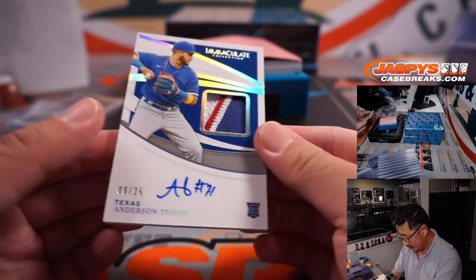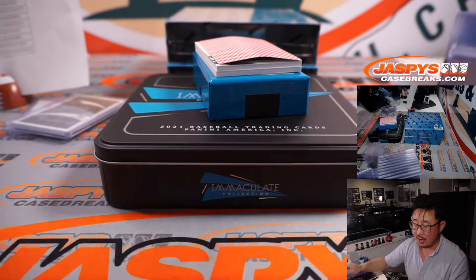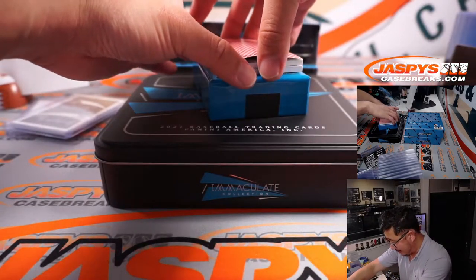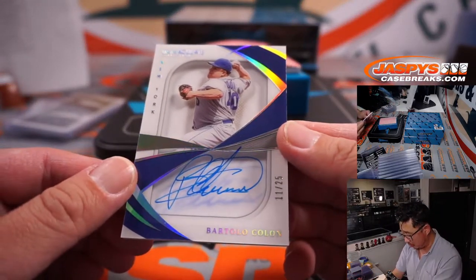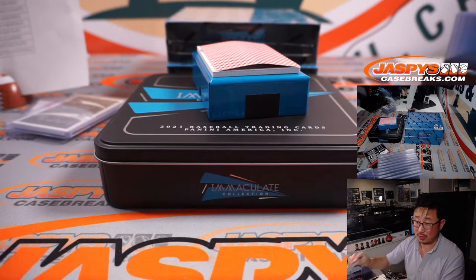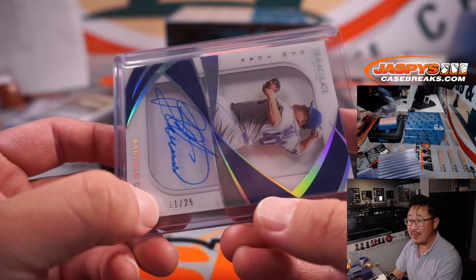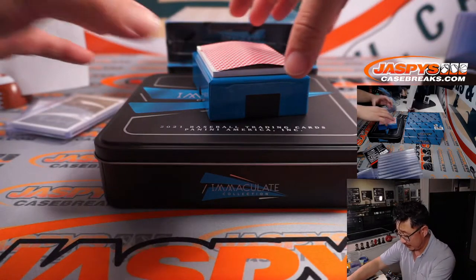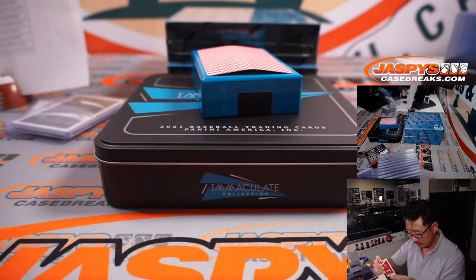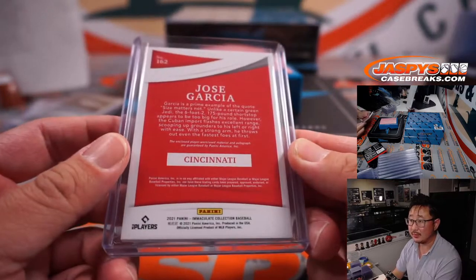Another nice hit: three-color patch, on-card autograph, 9 out of 25 for the Rangers — Anderson Tejada — goes to Carl. Some strong stuff out of here and we're not even two boxes in. Big Sexy, Bartolo Colon, 11 out of 25, shadow box autograph for the Mets — number block team — goes to Mets 1, Prim. Last one is Jose Garcia, nice patch, on-card auto, 38 out of 99 — goes to Nick L in Cincinnati.